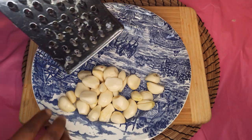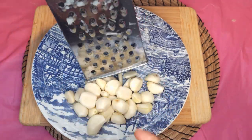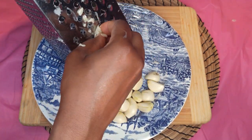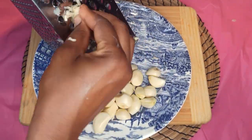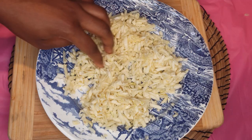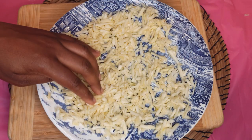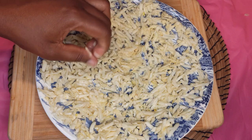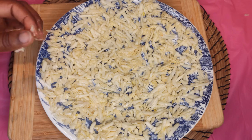When done peeling the garlic, shred it as well. Do the same thing to the garlic — spread it on the plate like this, just like so, and let it dry completely on the sun.